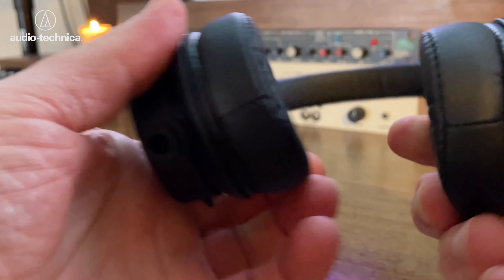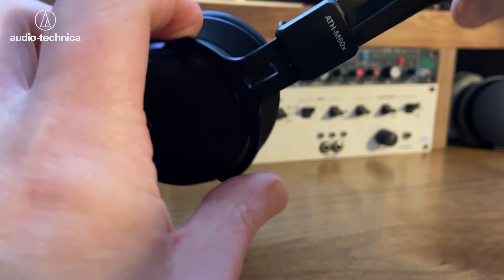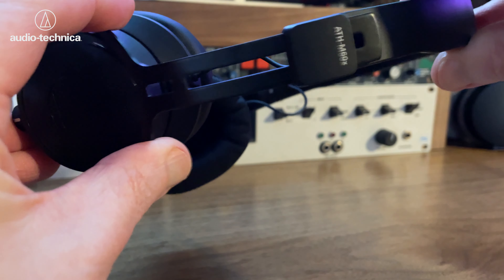On the ear cups, again memory foam. It feels quite cheap — a kind of leatherette covering. There's not much space between the cup and the driver, so the drivers could end up sitting on my ears, which I'm not particularly keen about. There are metal yokes, but even the mechanisms themselves are quite sloppy — there's not much resistance to them. I've been breaking these in for about a week, but they were like that out of the box.